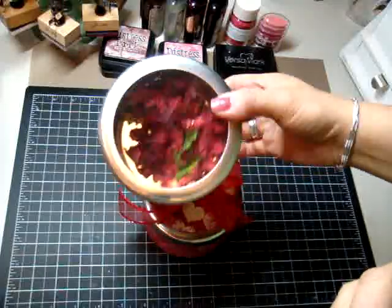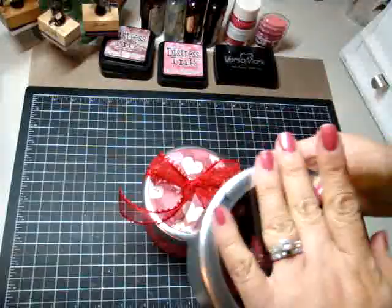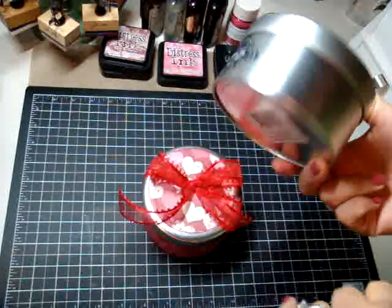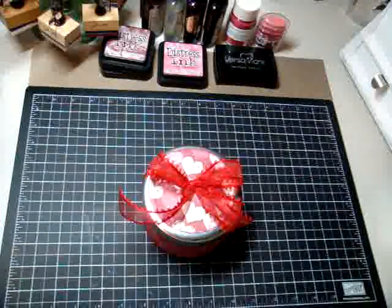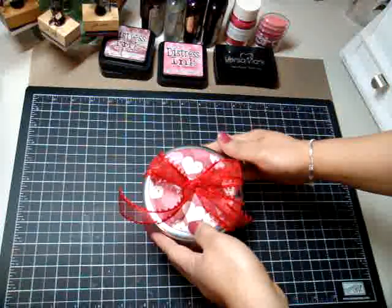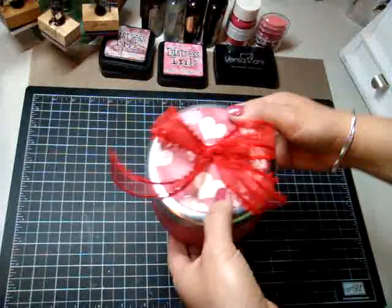So basically when you buy your Prima you get it in this tin, and I have a ton of these tins that I use — usually for storing stuff after they're empty, after I use up all the flowers. So I have some empty ones, so I figured here's a different tin mini. I've been making tin minis and here's another one.